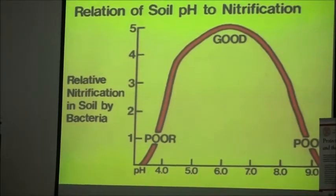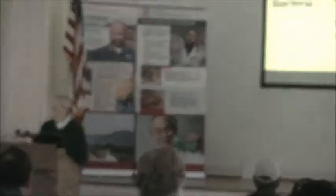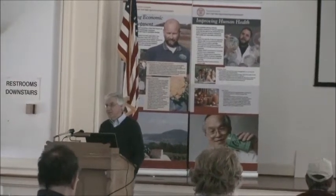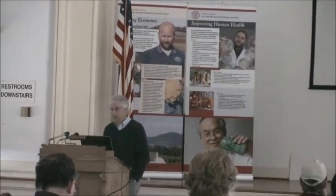Not only for fertility, but getting nitrogen especially — making that available — is very important. The ideal pH is around 6.5, but really anywhere from 6 to just under 7 is where we want to be for vegetables.